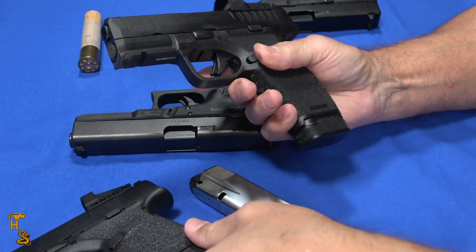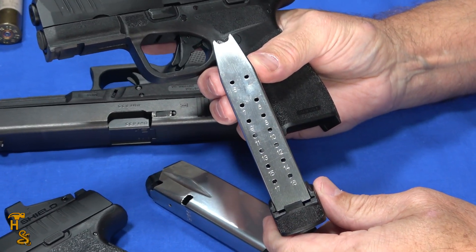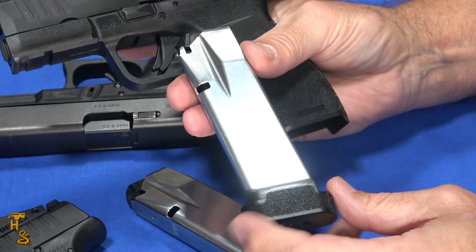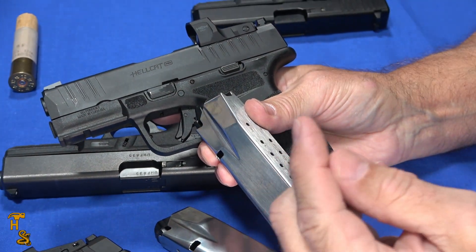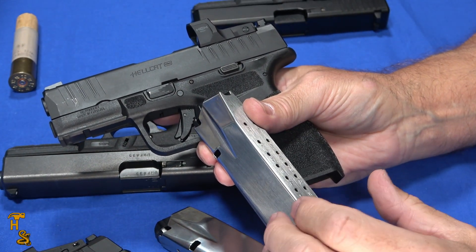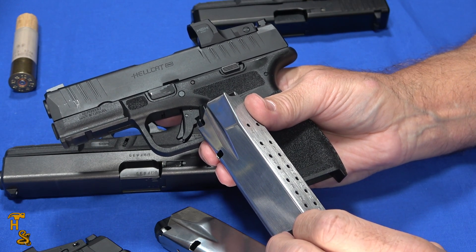Thank you Springfield for sending us these magazines for review. I really think this is pretty sweet that the Hellcat is now up to 17 rounds. If you like our videos, please give us a thumbs up, share, subscribe, and click that bell to be notified. Check us out on Facebook, Instagram, Playeur, and Rumble — we're pretty much everywhere. Thank you.